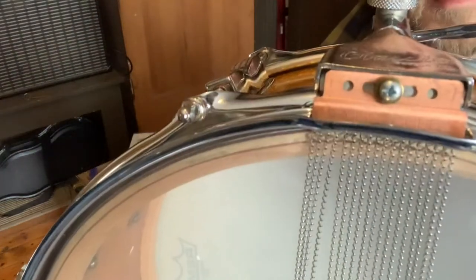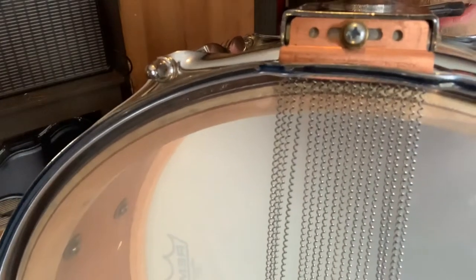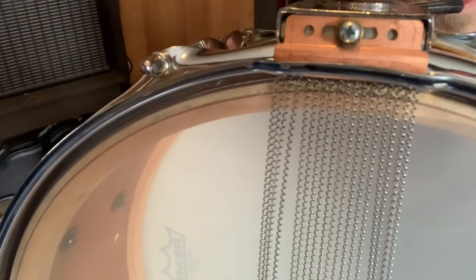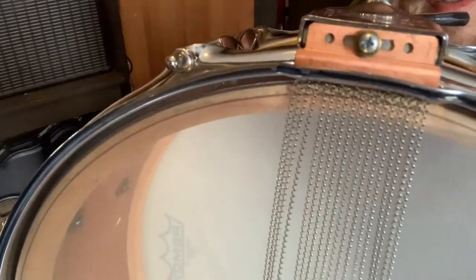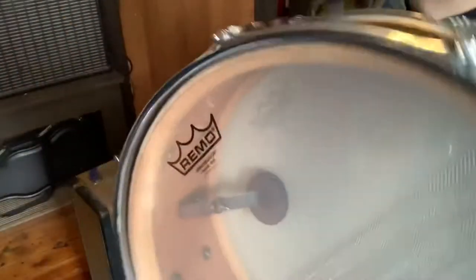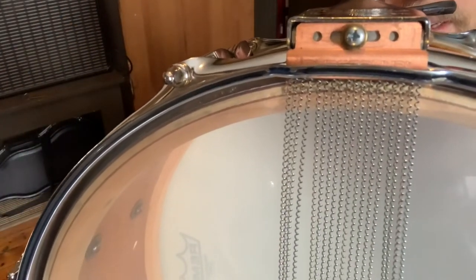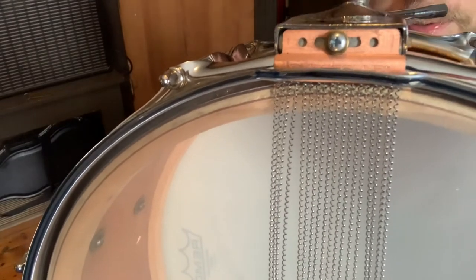Next, I had to modify the actual end of the snare wires. Do you see how the brass-colored section has been cut out? This is what it would have originally looked like, just a rectangular piece of metal. And now it's made so it'll fit inside the P87 strainer.